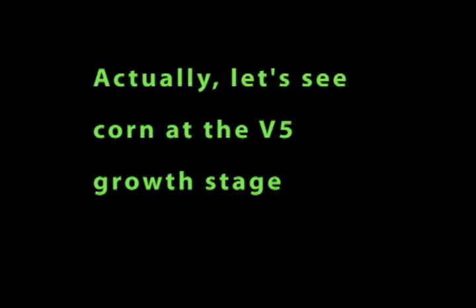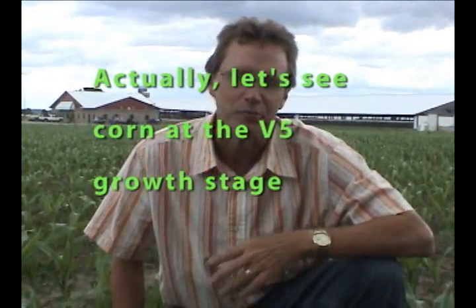Next we'll move on to corn that's a little bit bigger. I said we'd look at V6 corn, but we're actually going to look at some V5 corn here.